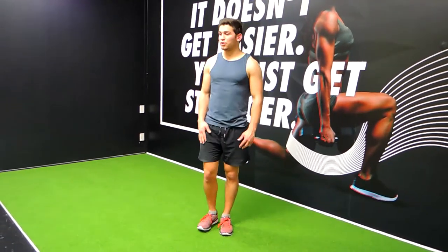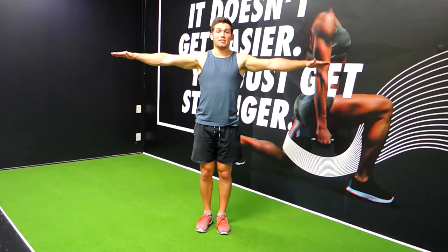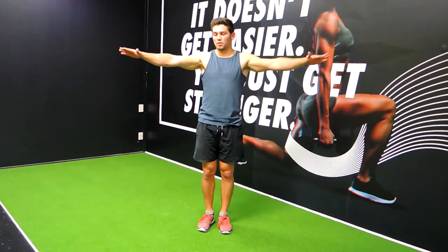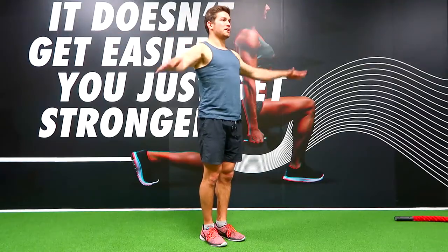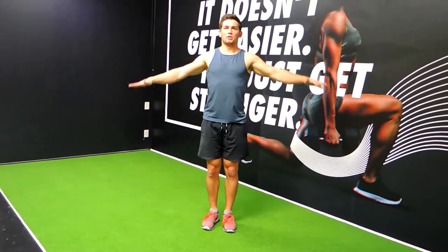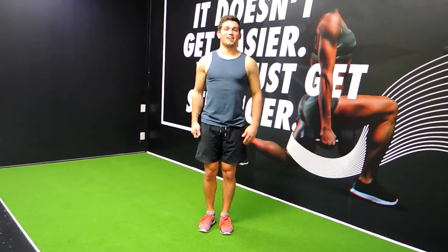Alright guys, these are arm circles. All you're doing is hands directly upwards so they're above their shoulders, and then using that as a midpoint — we're rotating around those, just moving around like this. Keeping that speed up, keeping that chest up so you're not hunching over and putting the shoulder in a bad position. We're just moving through the movement, and obviously you can reverse it if you need to. Those are arm circles.